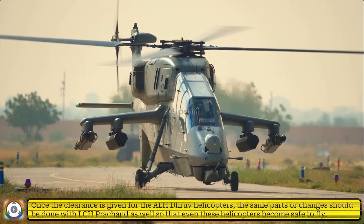Once the clearance is given for the ALH Dhruv helicopters, the same parts or changes should be applied to the Light Combat Helicopter Prachant as well, so that these helicopters also become safe to fly.